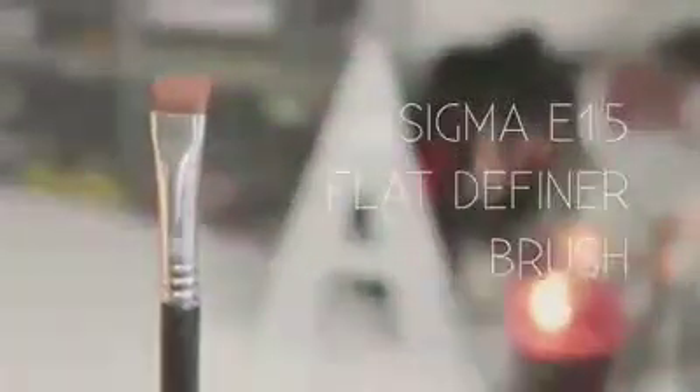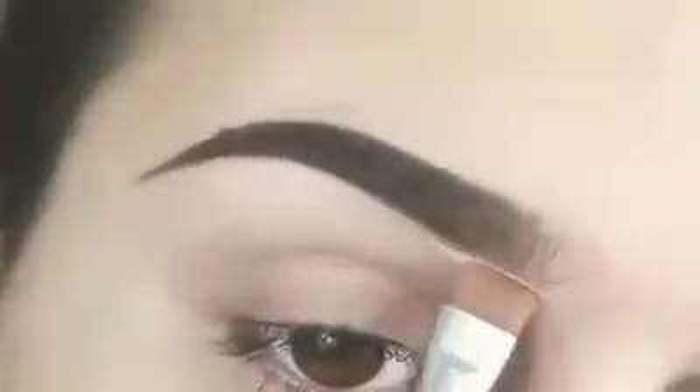Going back to the gradient effect, I'm using the spoolie from the beginning and feathering some of that Dip Brow pomade into the first fourth of my brows. Now I'm carving out my brows with concealer — I'm taking my NYX Above and Beyond concealer and my Sigma E15 flat definer brush to carve out the base of my brows. This concealer is a couple shades lighter than my skin tone, so it's going to double as a highlight for my brow bone as well.